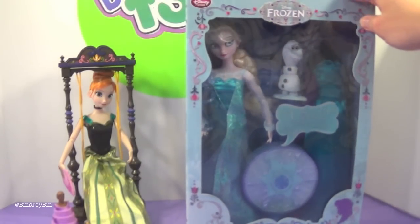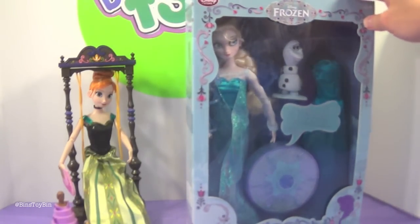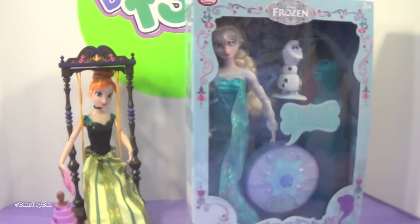Actually, we have seen it. When we were toy hunting with Lastik, we stopped at the Disney outlet store and they had them. They weren't on a sale price — they were full price — but they were there.